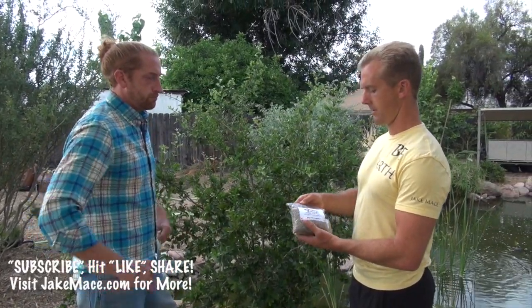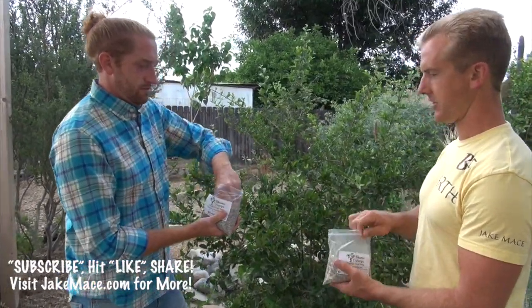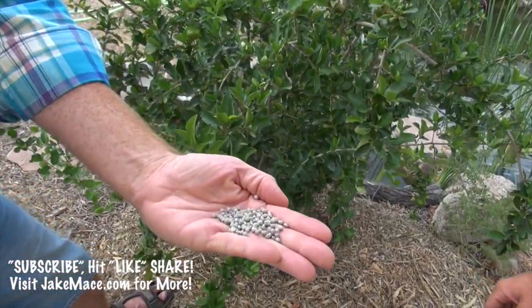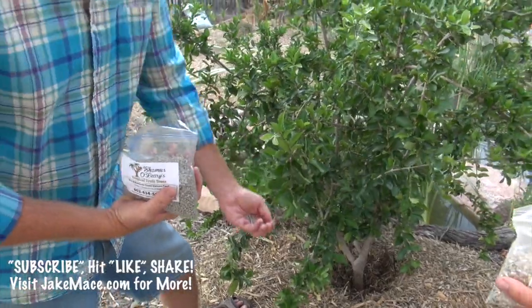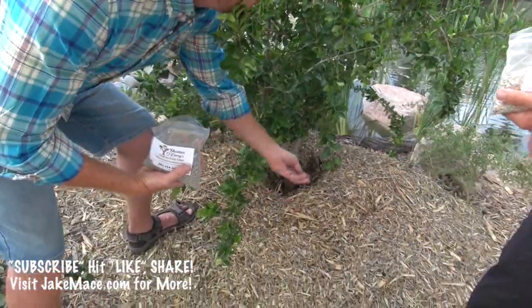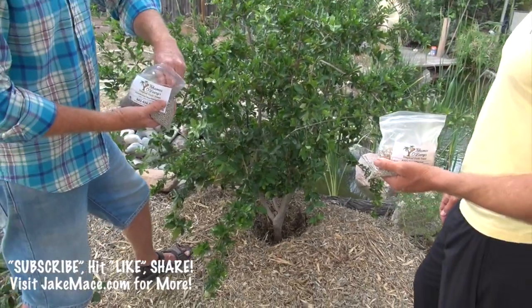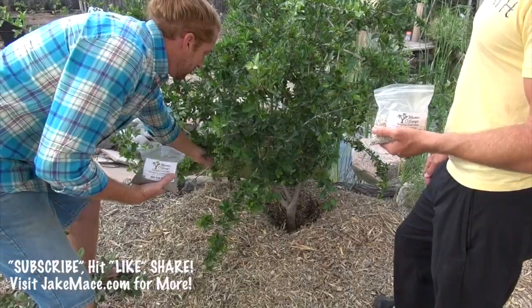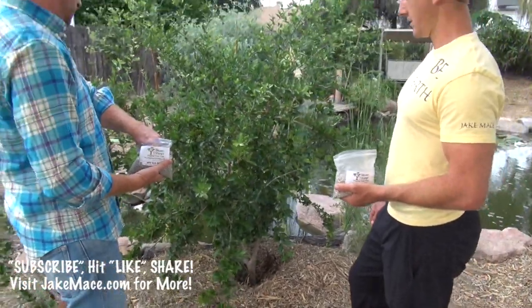Since we don't have a spoon, I'll use my fingers — about one finger-pinch is roughly a tablespoon. Eyeballing the trunk at about three feet, I'll go with four tablespoons to make sure it permeates through the mulch, since I foresee a lot washing away before it reaches the tree itself. Apply it around the drip line, never right at the trunk.